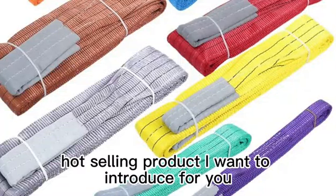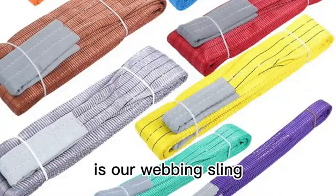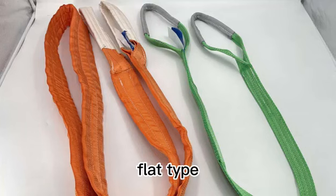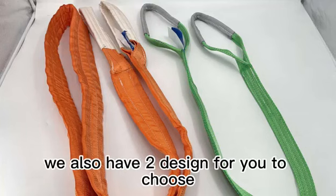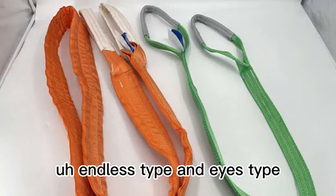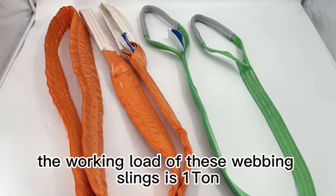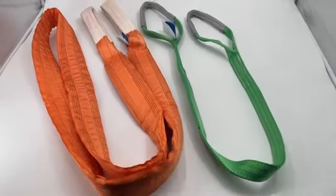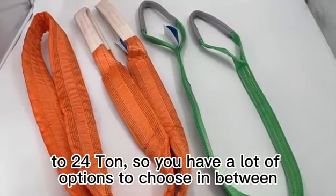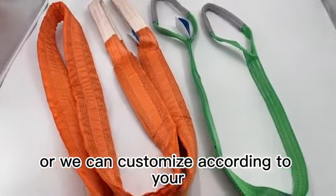The second hot selling product I want to introduce is our webbing sling. We have two types: round type and flat type. We also have two styles to choose from: endless type and eye type. The working load of these webbing slings is one ton to 24 tons, so you have a lot of options, or we can customize according to your preference.